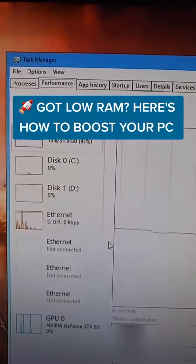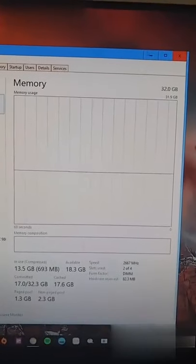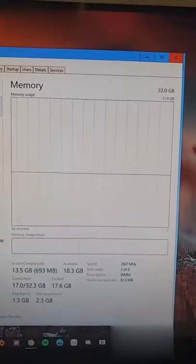Are you running low on RAM but don't have money to buy it? You're about to see the closest thing to downloading more RAM.